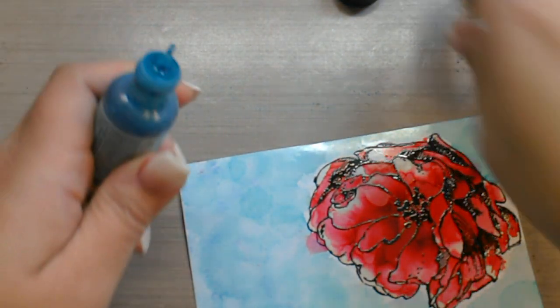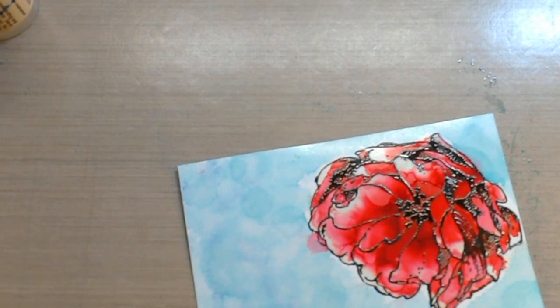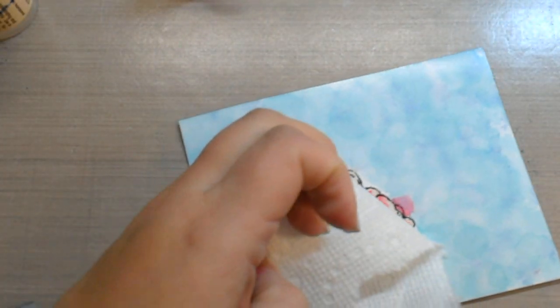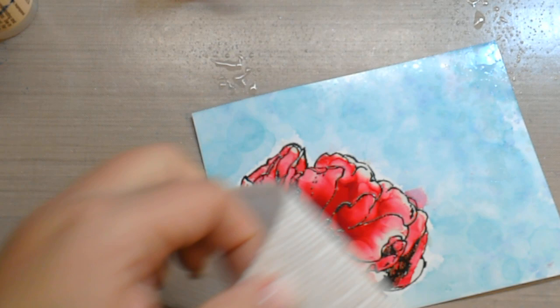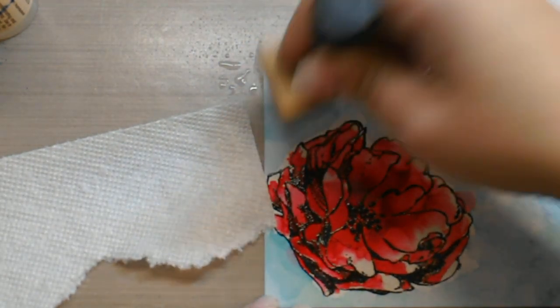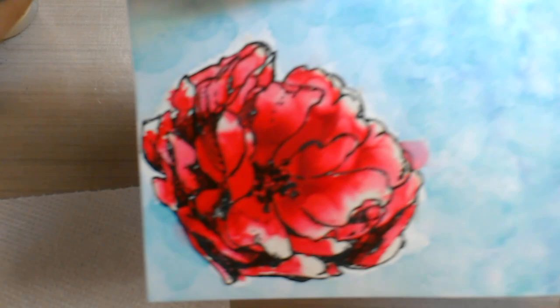Another trick I like to do is to make a temporary mask — just take a little piece of paper towel and lightly cover up my flower. Then through this little sprayer — I just have regular alcohol in here — I'm going to spritz the outside area very gently. It will move that color out of the way depending on how heavy the color is. If it's lighter or darker, you will see that it gives it this kind of mottled look, and I think it does make it look like faux watercolor.